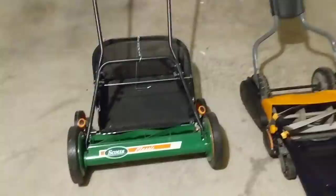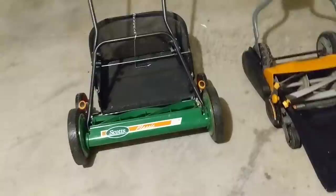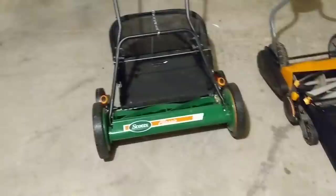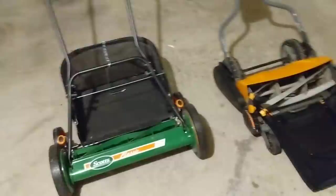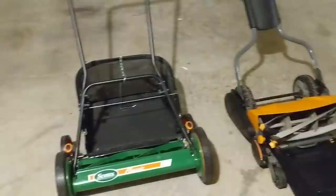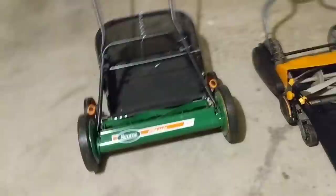However, when I got to thicker grass and thicker patches, that's where the 16 inch struggled. It's a lighter unit — it could get into nooks and crannies great, but it would just get caught up in thick stuff and you'd really have to wrestle it. So I read online that the 20 inch Scott's Classic cuts better and plows through thicker stuff, and they're absolutely right. I eventually sold the 16 inch to someone also getting into reel mowing and made a little money off it.